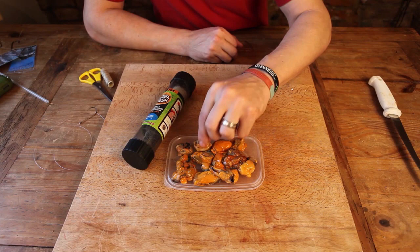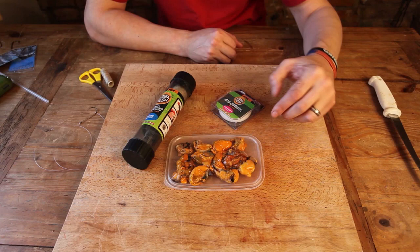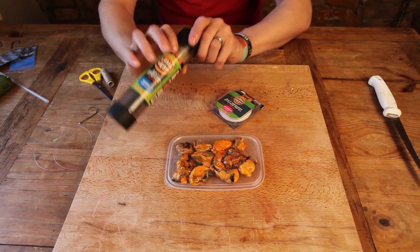Right then, mussels. These are frozen and as you can see they're pretty squidgy. Now normally I'd just thread these onto the hook if they were fresh because they'd be a little bit tougher and whip them up with bait elastic, but in recent years I've been using this stuff — it's called Armour Mesh.